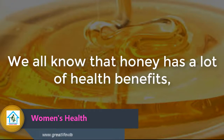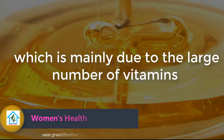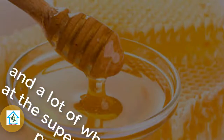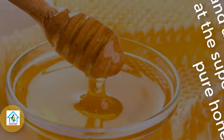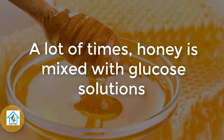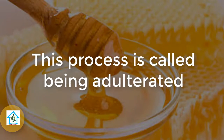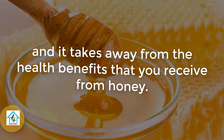We all know that honey has a lot of health benefits, which is mainly due to a large number of vitamins and minerals that it contains. However, that is only true in pure honey, and a lot of what you find at the supermarket is not pure honey. A lot of times, honey is mixed with glucose solutions or other honey with a high amount of water. This process is called being adulterated, and it takes away from the health benefits that you receive from honey.